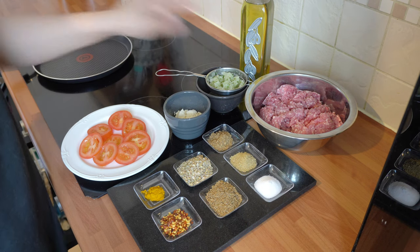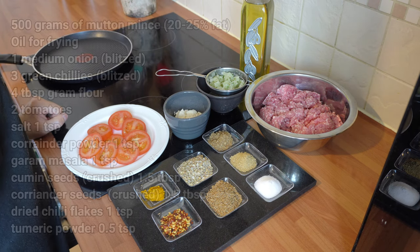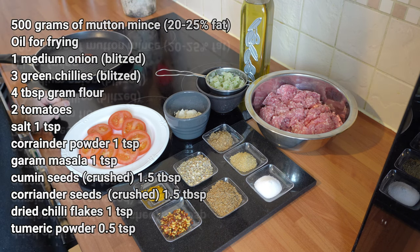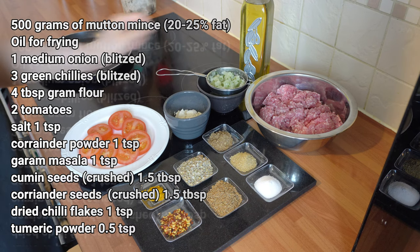The ingredients you're going to need are 500 grams of mince — I'm using mutton, but you can use lamb or beef if you wish. I've got oil for when we fry the kebabs. I've got one medium onion which I've blitzed with three green chilies and placed in a strainer to strain out all the water.